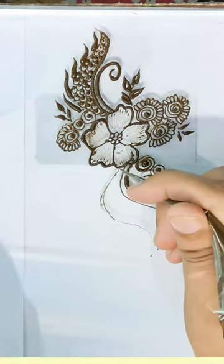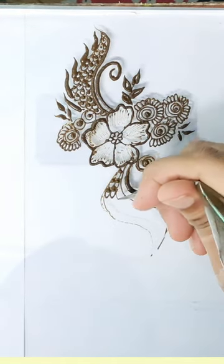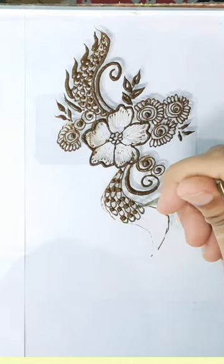We have to draw the pattern from the bottom. Then we will connect it and go. Let's see how we draw it.